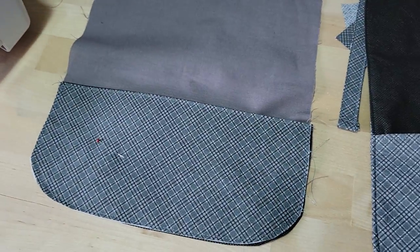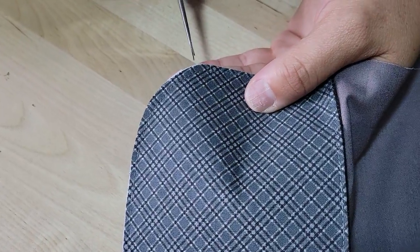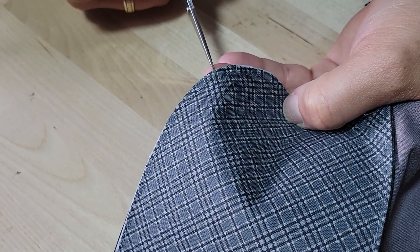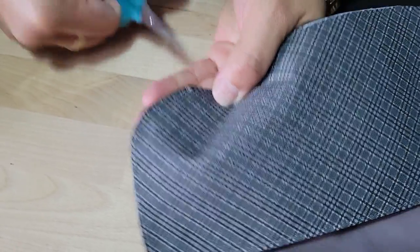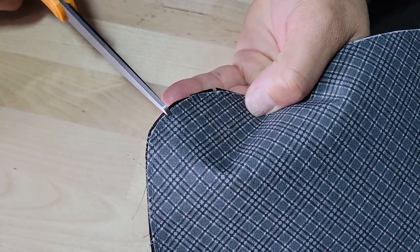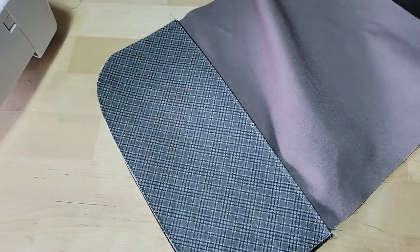I'm going to remove those pins and help these curves come out a little bit smoother. Anytime you're sewing curves, you want to just snip around those curves to help remove the bulk. Be careful not to cut through your stitches. So we have cut edges — semi-circles. Now we want to prep for this portion of the project.